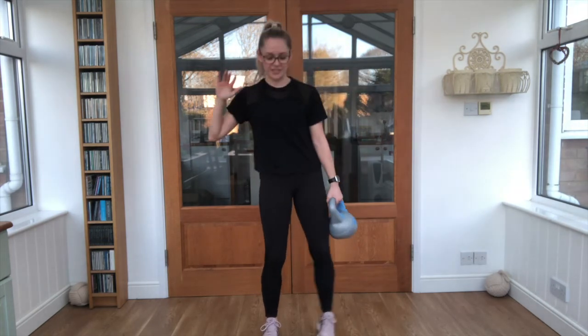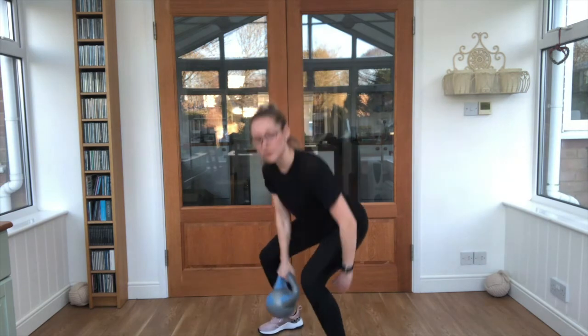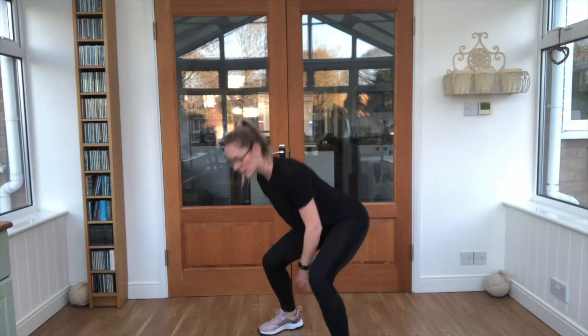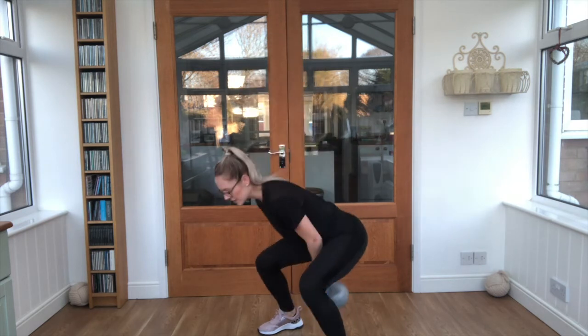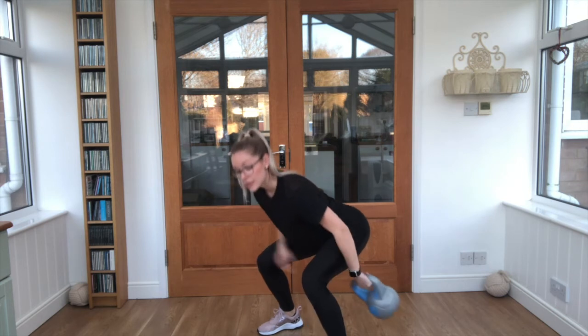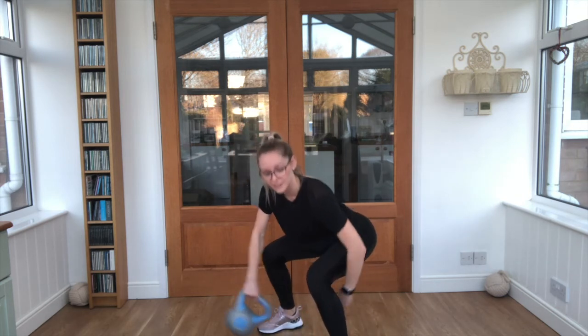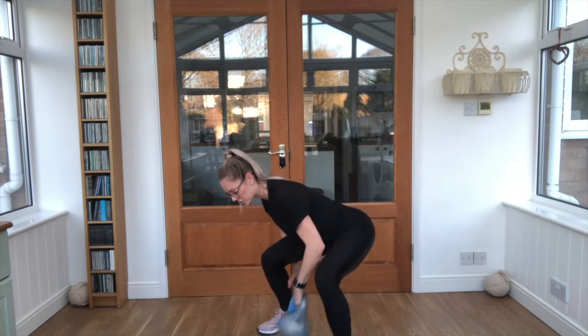Wide feet, knees bent — we're going to go for a figure of eight around our legs with that kettlebell. Off we go! Keep that squat nice and low, keep control of the weight. Watch your shins — you obviously don't have to bash them as you go past.